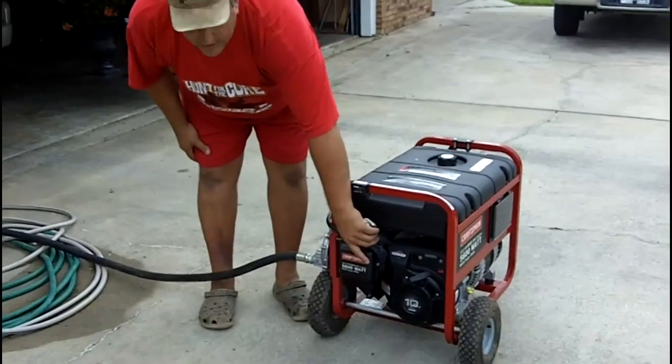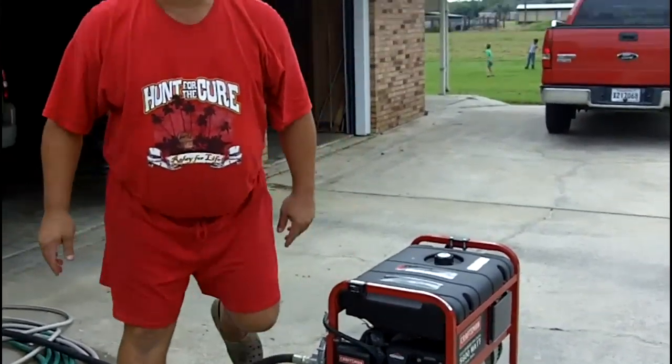The generator is on, the electronic switch is on, and I put the carburetor on choke.